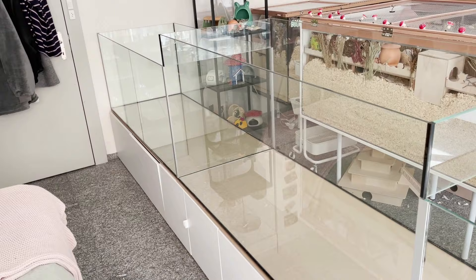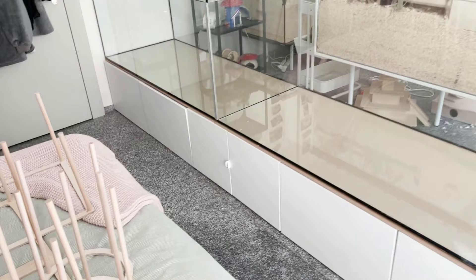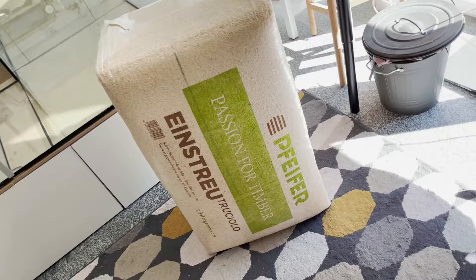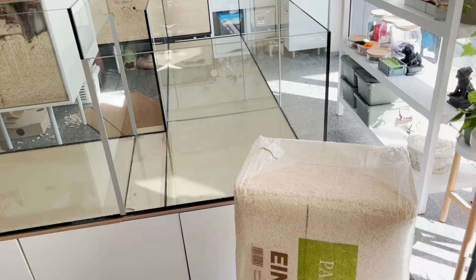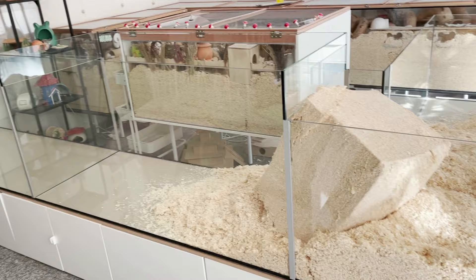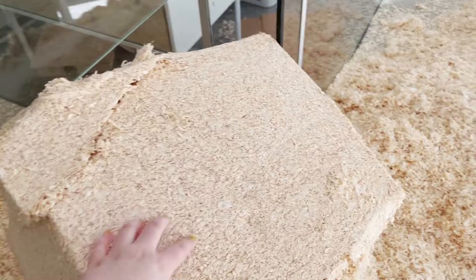Here was the empty enclosure and here were some of the stilts that I used — frames with stilts on. This is the bedding that I always use, it's called Pfeiffer Bedding. I got it at a local agricultural shop; it's spruce shavings made for horses but it's perfect for hamsters too. I started by putting most of the bedding on one side, dumping in the whole bag and breaking it up.